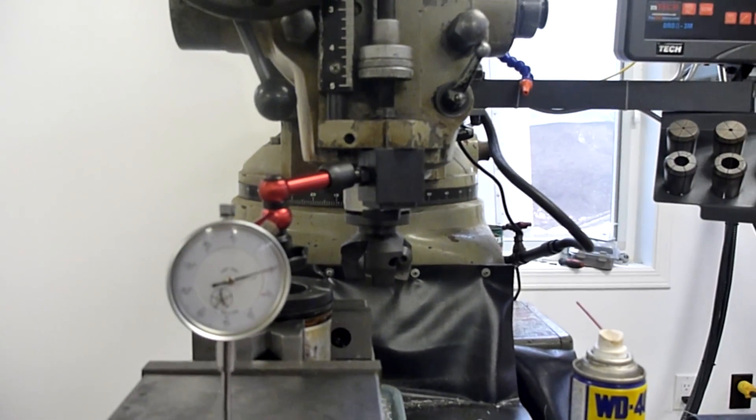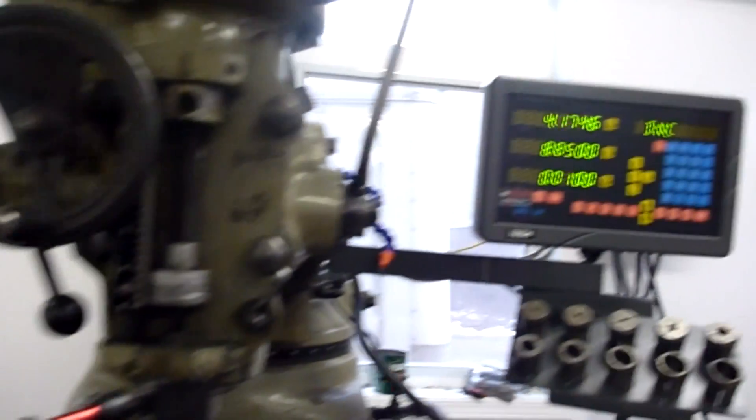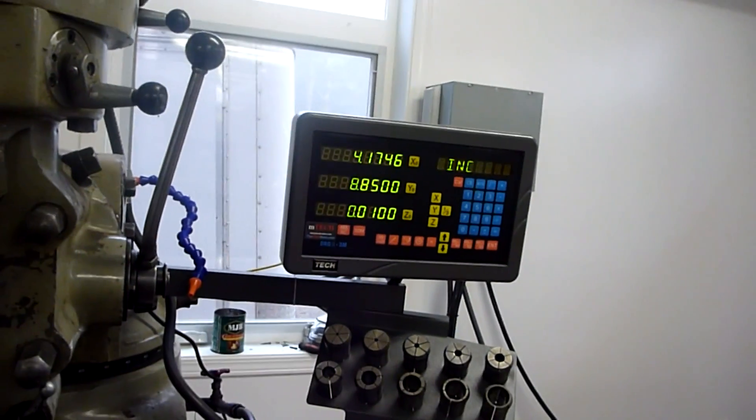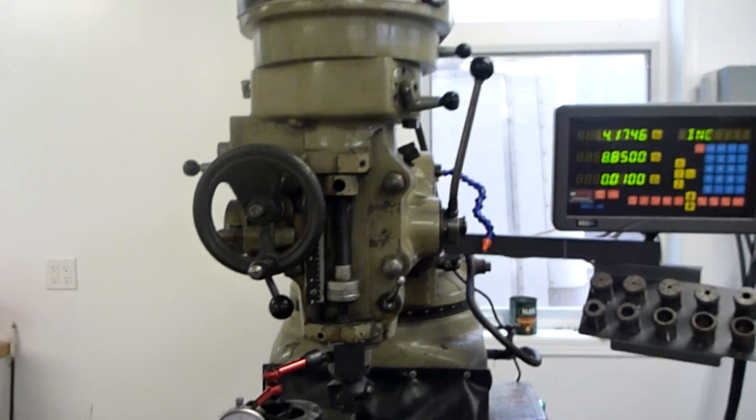I've got to do 11. There's about 11 on the dial and I got 10 on the DRO. So there's a little bit of difference between the knee and the table — but we'll play around with that a little bit more.